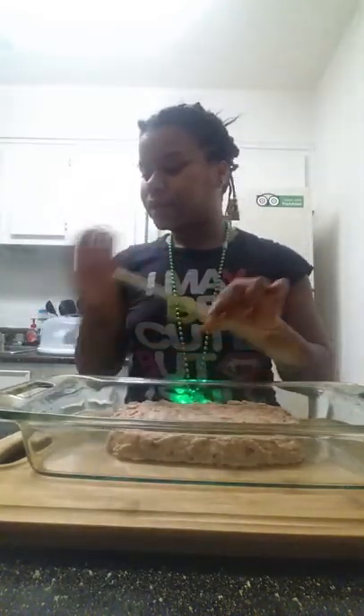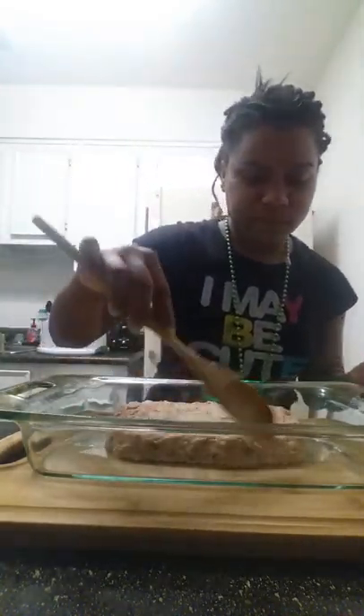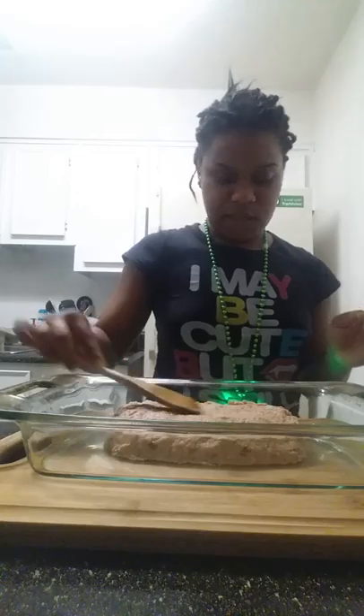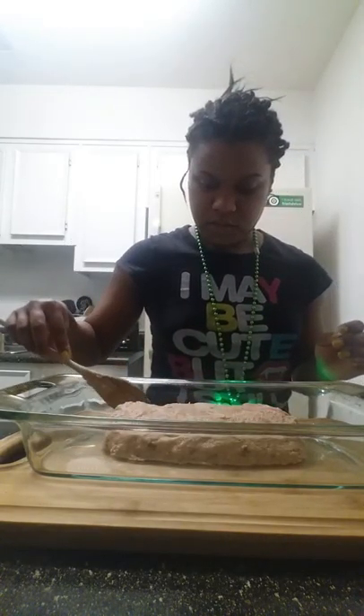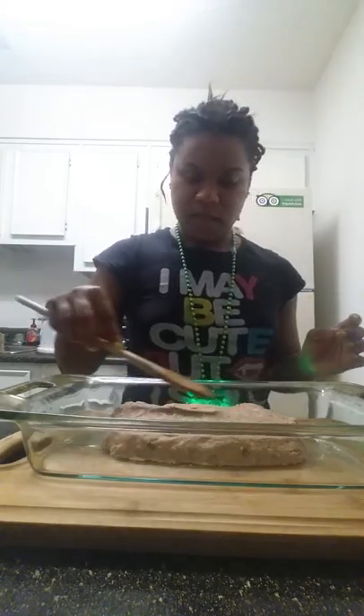And it wouldn't be a night without a glass of wine — a little Moscato anyway. Look at that, look at my log. Now we're ready to put it in the oven. Okay, so let's put this in the oven. Will we come back? Be ready.